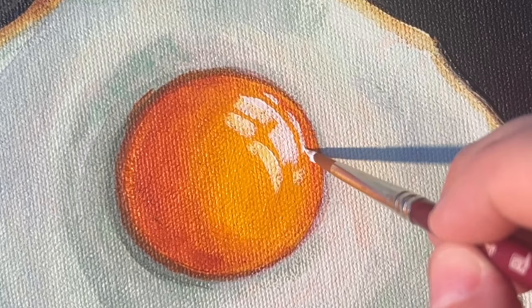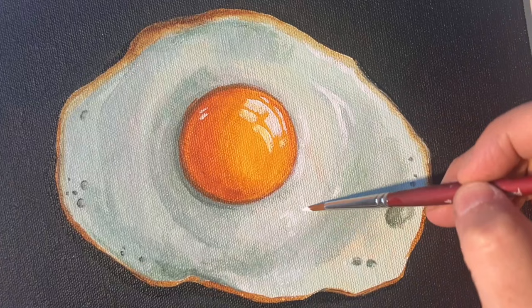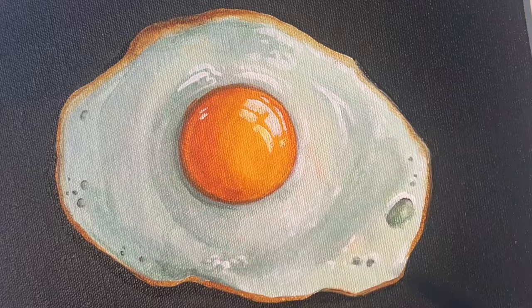Surprisingly, there's even going to be a little highlight along the shadowed edge — just a bit of reflected light. Now comes the really fun part where you get to add pure white highlights to the off-white egg so that the surface really has shine to it.